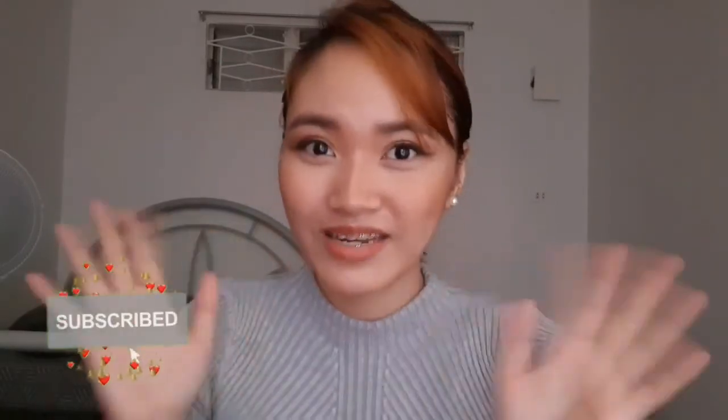So that was it guys! Natapos natin ang ating makeup look using only the TikTok makeup hacks. Ano ba — parang medyo maayos ang ating look today. Ayusin ko lang itong whole look natin para medyo bumagi siya sa ating fest, so I'll be right back. So ayan guys, na-finalize ko na ang ating look. I'm happy with the results guys, and that was it for our TikTok makeup hacks vlog for today. I hope you enjoyed, please don't forget to like, share, and comment, and if you haven't, please do subscribe to my YouTube channel. See you on my next vlog, bye!